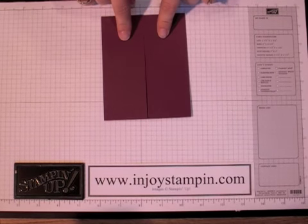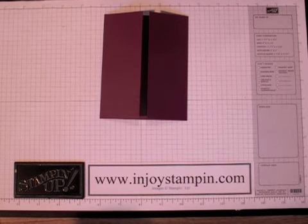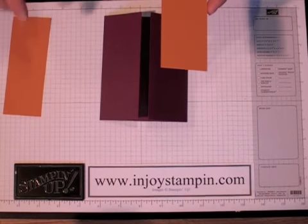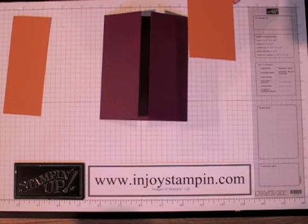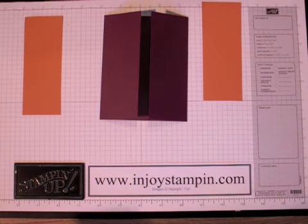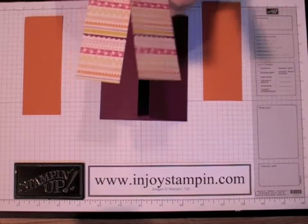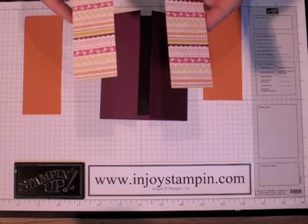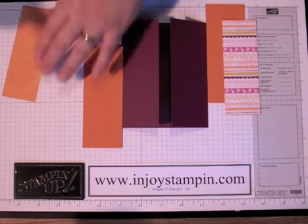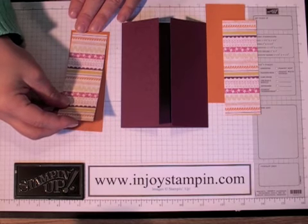For our panels, which are 2.18 inches by 5.5, we're going to layer that in pumpkin pie. You're going to need 2 pieces of pumpkin pie cardstock that measure 1.15 x 5.25. You're also going to need 2 pieces of Razzleberry Lemonade Designer Series Paper that measure 1.75 x 5.5. We're going to layer our designer paper onto our pumpkin pie and then onto our card front.